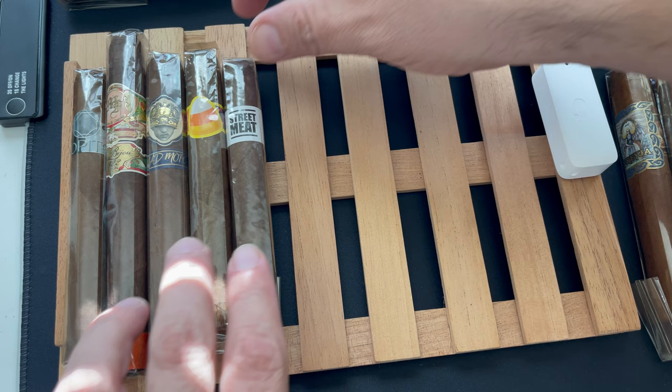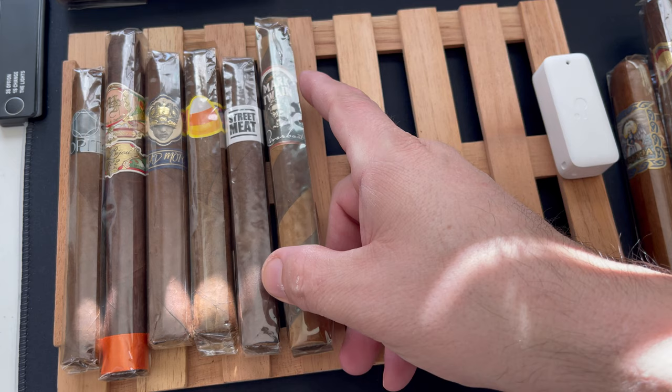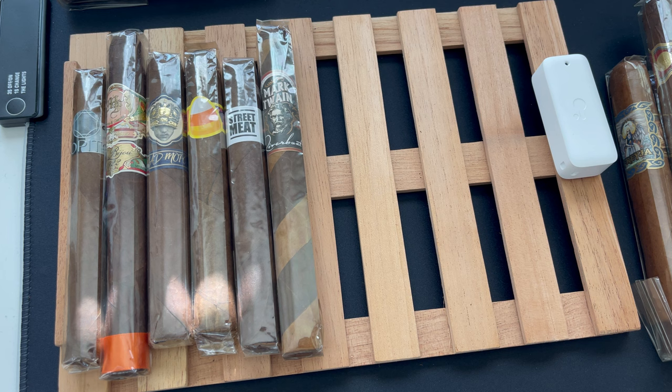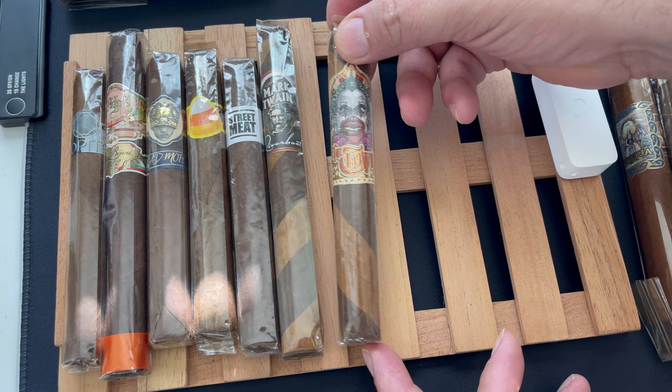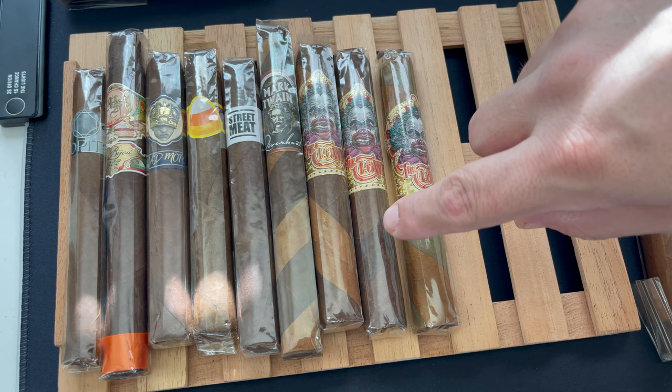Here we have the Mark Twain Riverboat — Mark Twain makes really good budget cigars, and this is a barber pole so I had to try it out. Sticking with the barber pole theme, from an auction pack from St. Louis Cigars, these are the Clown cigars — Maduro, Habano, double Maduro, and Candela.